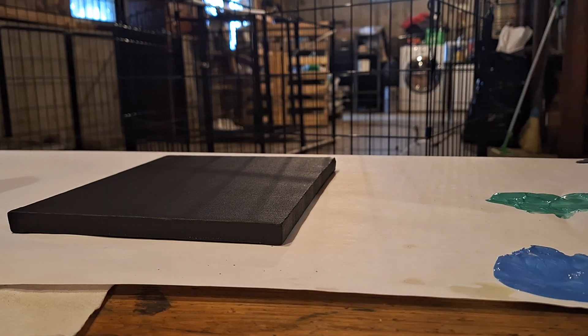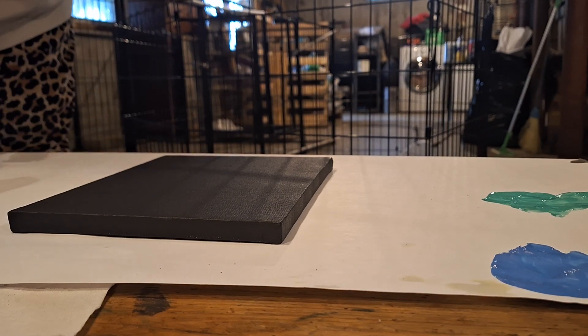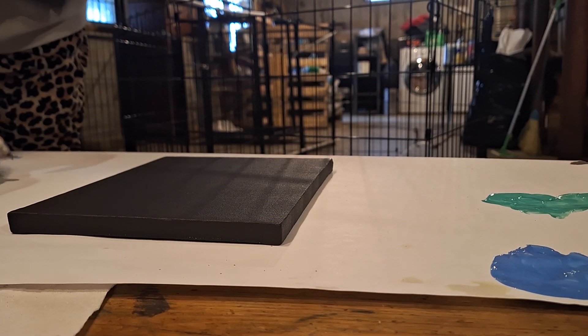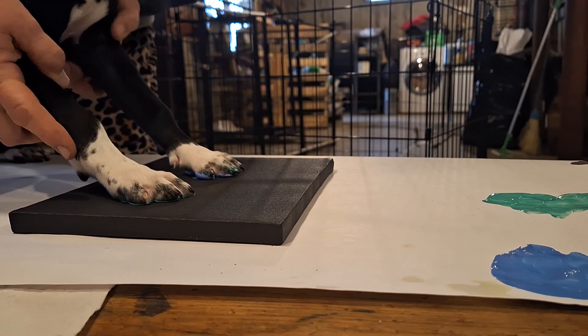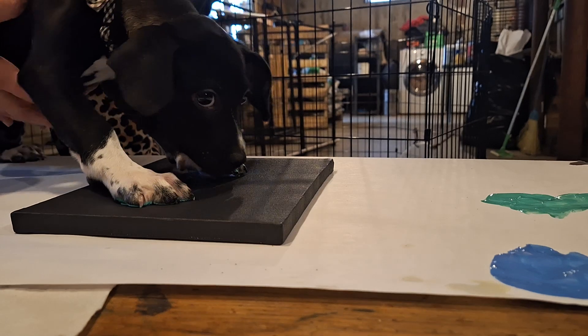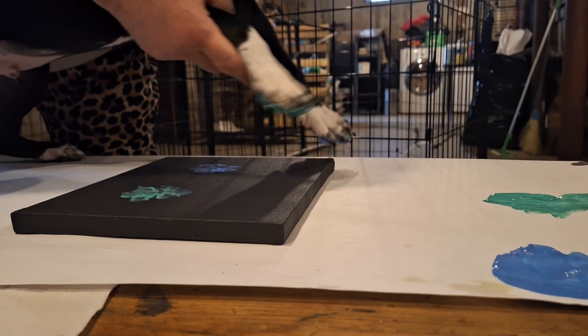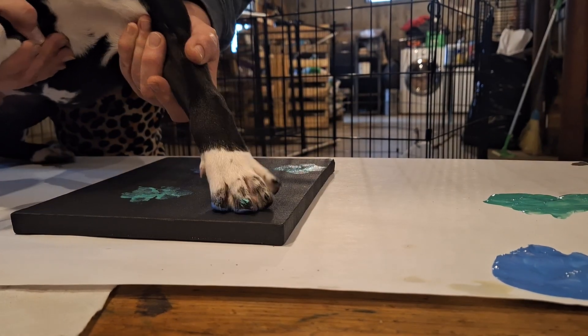Okay here we go. Those are beautiful little prints, baby. Can you step here? Oh, so pretty Albert.